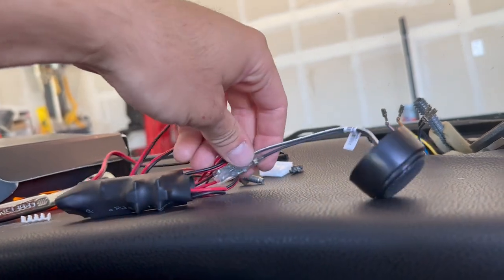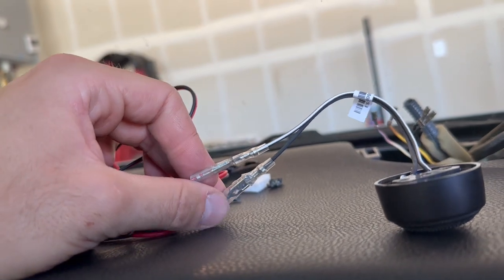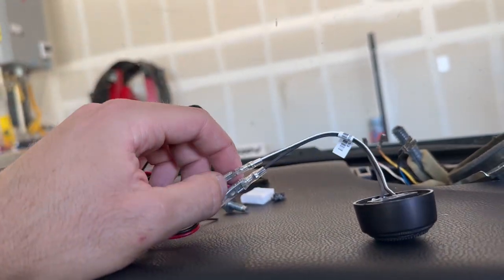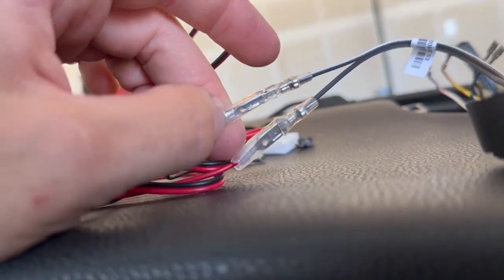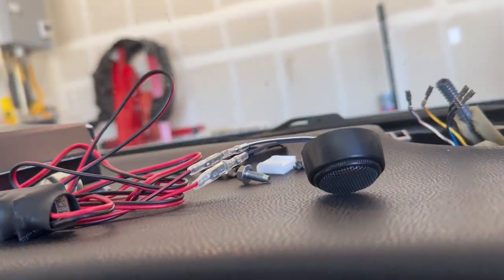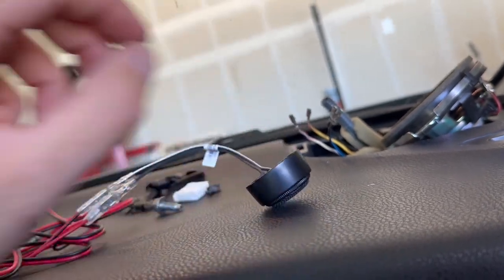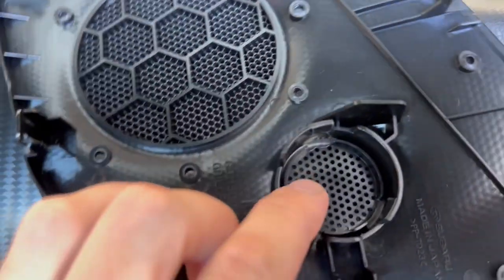So again, this is the JBL speaker. You have the white and black wire which goes to the black lead, and then the solid black which goes to the red lead. If you look at the manual for the speaker it says which one is positive and which one is negative. So I'm going to put this together and see how it comes out, and then shove it into the little holder. The instructions say to just fabricate fitting it in there, so that'll be fun.